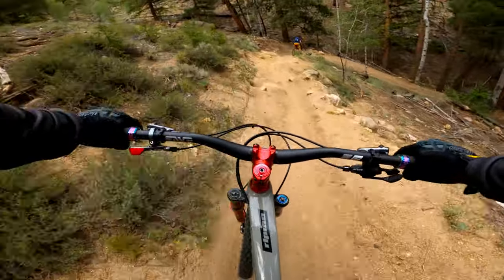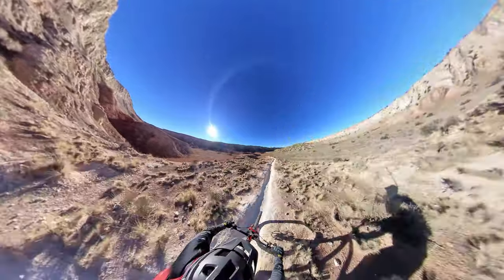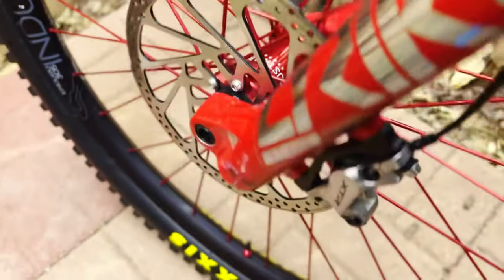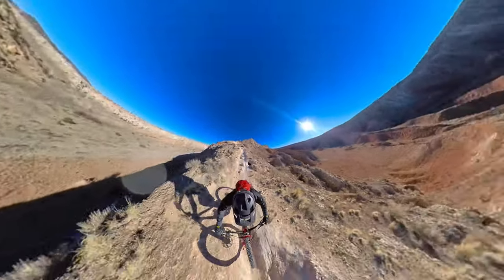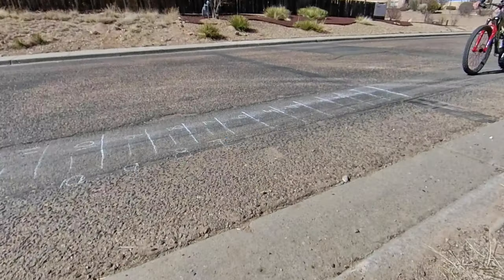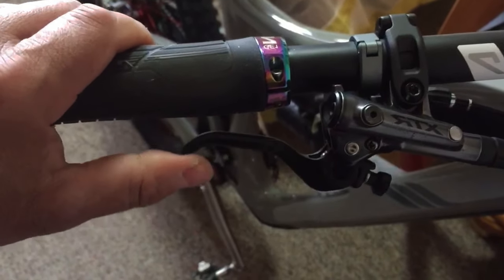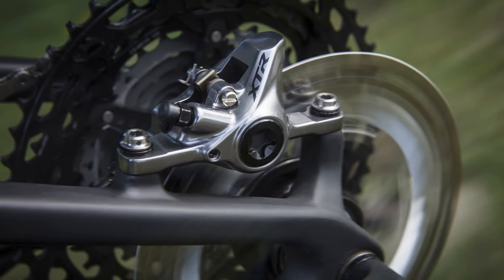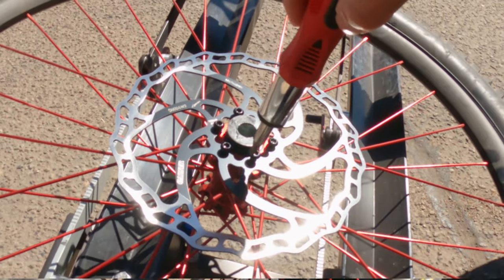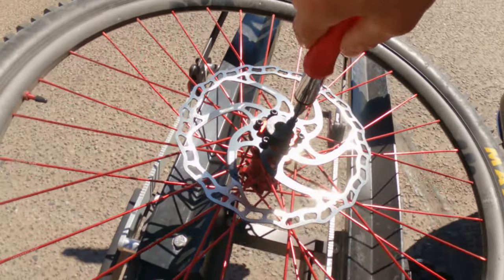Good brakes are that one thing that can give you security and confidence to go faster or to try steeper descents. When you don't have good brakes, you'll probably pass on attempting many features, trails, or descents. In my previous brake video, I showed how to improve brake performance. I appreciate all the love and support. I'm also doing this video due to many of you who reached out to me on Instagram, in the comments, or via email. I'm going to share what I've tried and what I've learned.